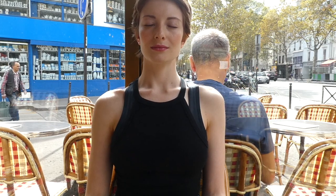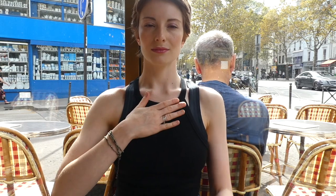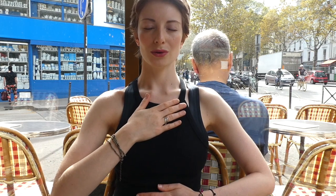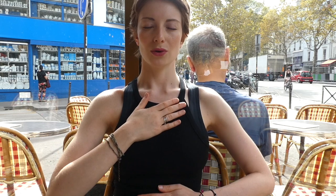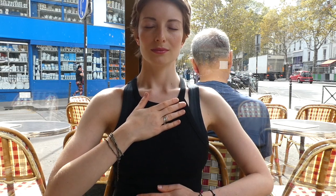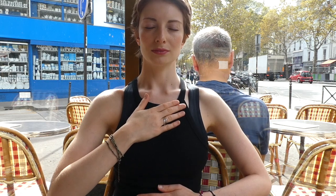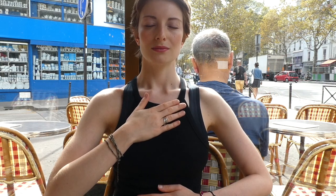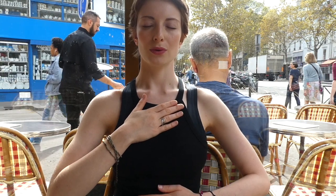Inhaling through our nose, feeling our chest expand, and air going through our belly, and exhaling with our mouth. Feeling our belly expand with each exhalation. Breathe in, breathe out. Inhale through your nose and exhale with your open mouth. Feel the chest expand and feel the belly expand with each inhalation.